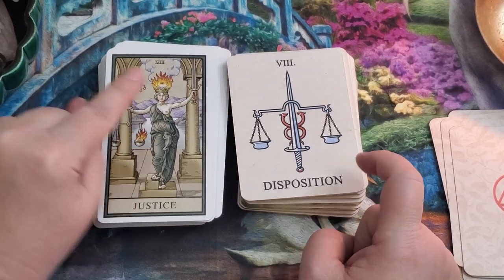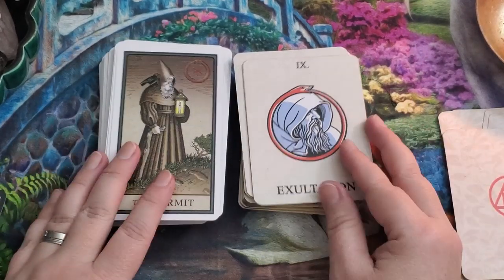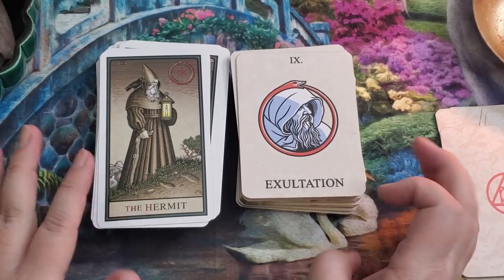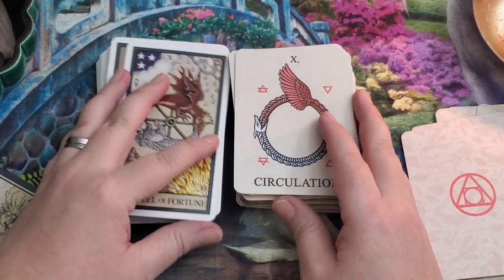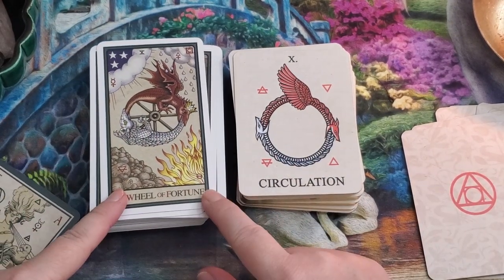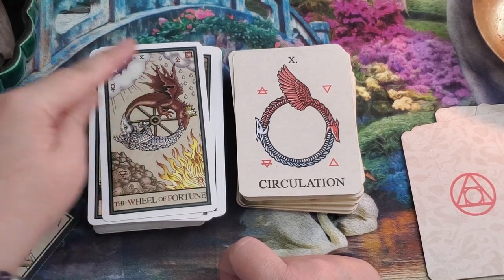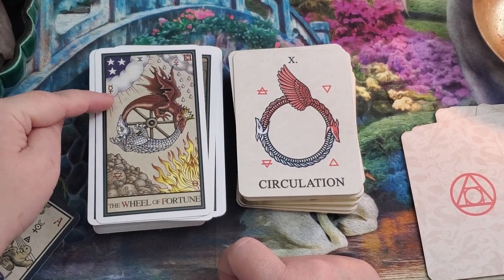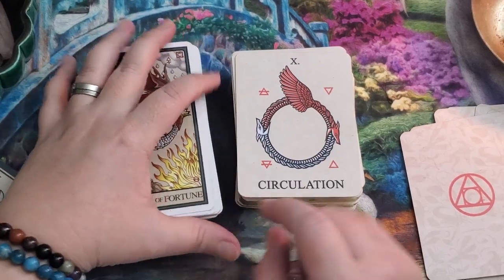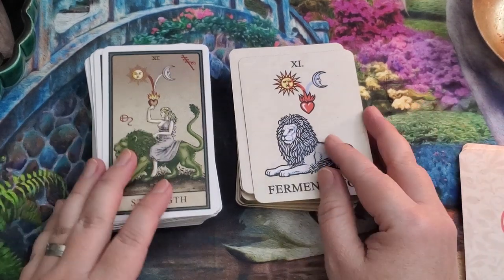Robert Place describes in his book that he had a vision of the charioteer welcoming him onto the back of the chariot, and this is that view, which I really love. Justice is the stage of disposition, and there's a really cool overlap in imagery where the symbol actually mirrors the look of a scale. Exaltation is our Hermit, and we still have the Ouroboros symbol surrounding the exaltation symbol. The Wheel of Fortune represents circulation — we have all four elements represented: earth, fire, water, and air.